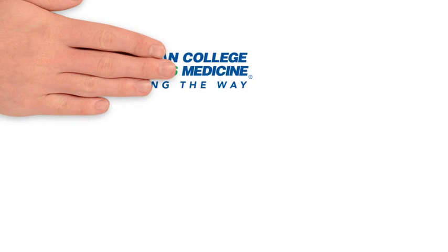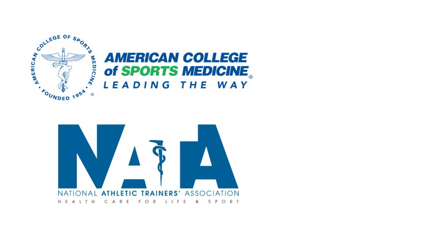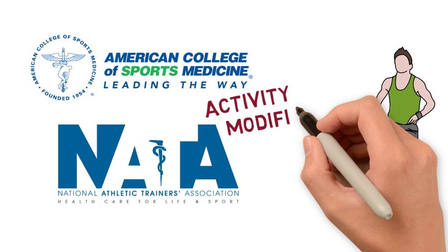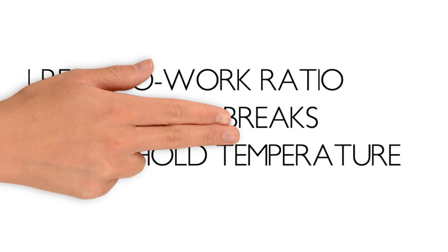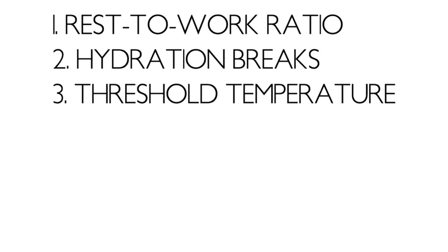Organizations such as the American College of Sports Medicine and the National Athletic Trainers Association have developed activity modification guidelines based on the WBGT. The guidelines contain recommendations for activity modifications such as altering the rest-to-work ratio and hydration breaks, as well as threshold temperatures for modifying, ceasing, or canceling physical activity.